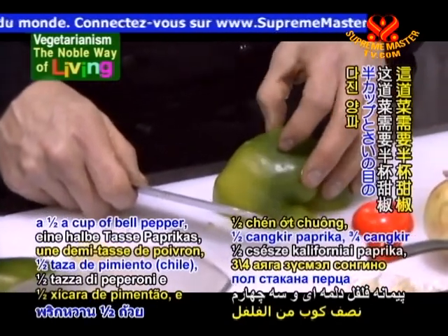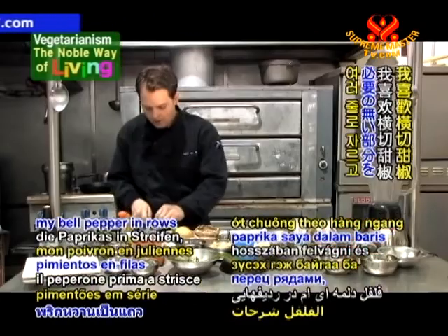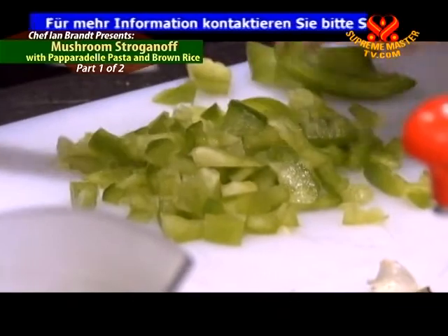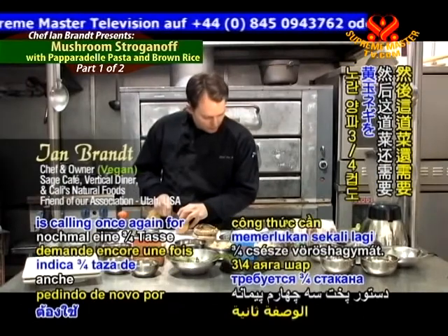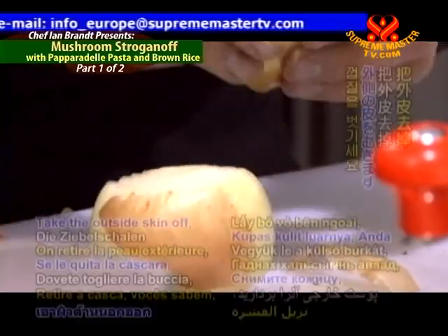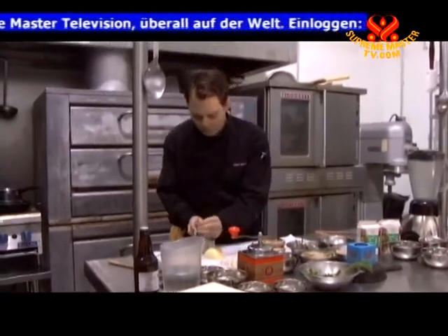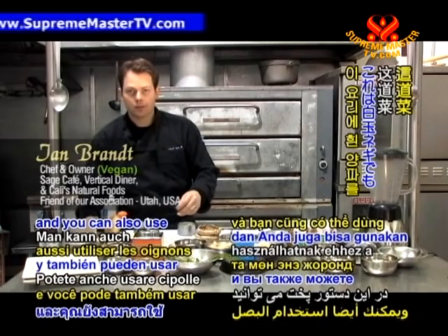The recipe is calling for a half a cup of bell pepper and three quarters of a cup of diced onions. I like to cut my bell pepper in rows, remove anything as necessary, and then dice this up fairly small. The recipe calls for three quarters of a cup of yellow onion — take the outside skin off, and this skin can be used to make soup stock. You can also use white onions in this recipe.